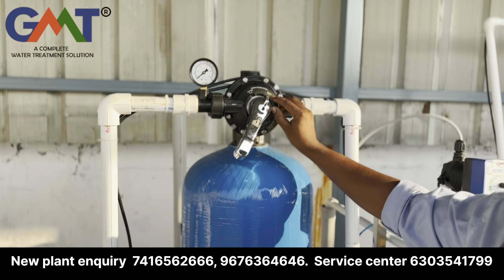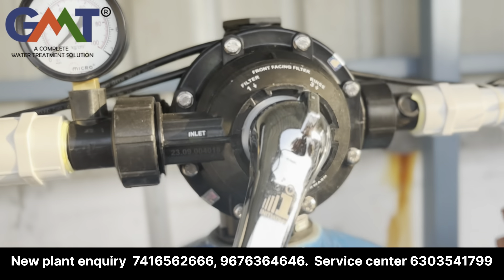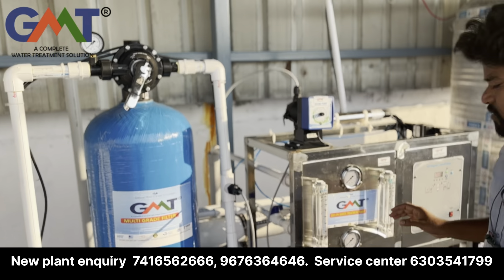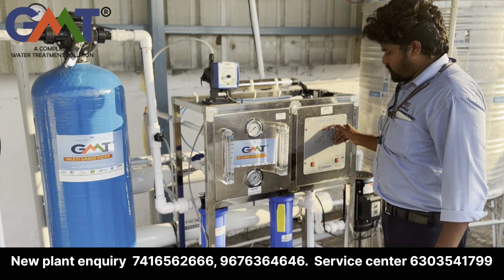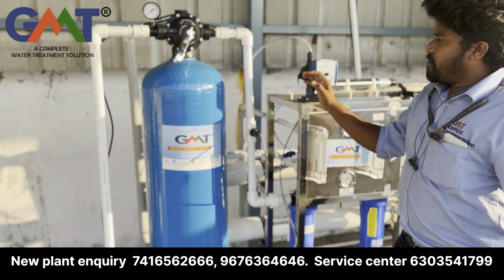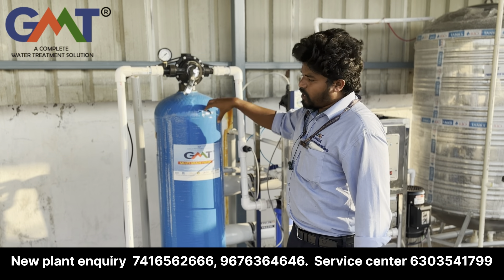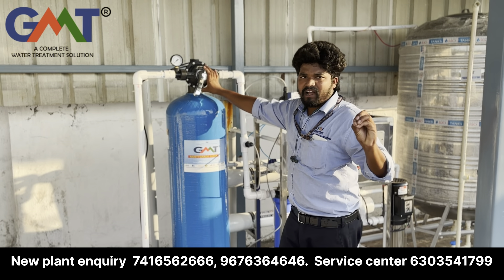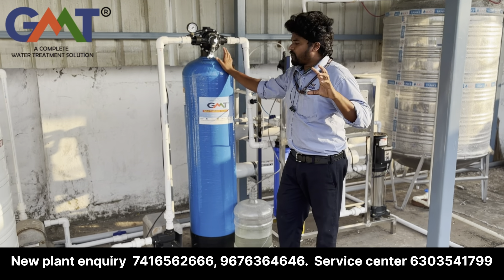We can rotate it to backwash mode. If you want to enter backwash mode, you only run the raw water pump and switch it to backwash mode. The raw water pump is now on backwash mode.